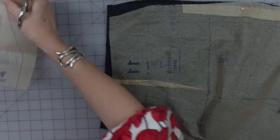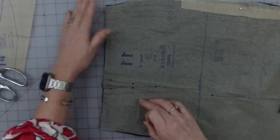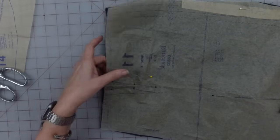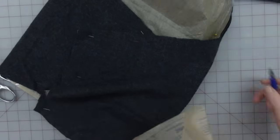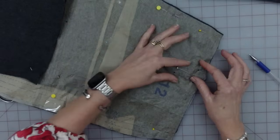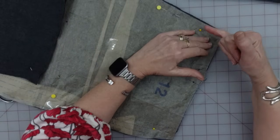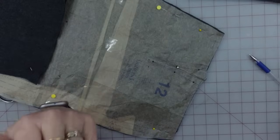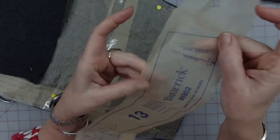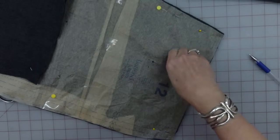Now I need to take this pin out because I'll be needing to mark all of these dart positions on here, and get my back piece. I need to do the exact same thing on the back, and you can see the back does have a dart. So I'll take off all these pins at the top, make that dart. Again, center back is 5/8ths of an inch in, but this is not cut on a fold, so we can line up the edges. Let me go ahead and just make that dart and I'll be right back.